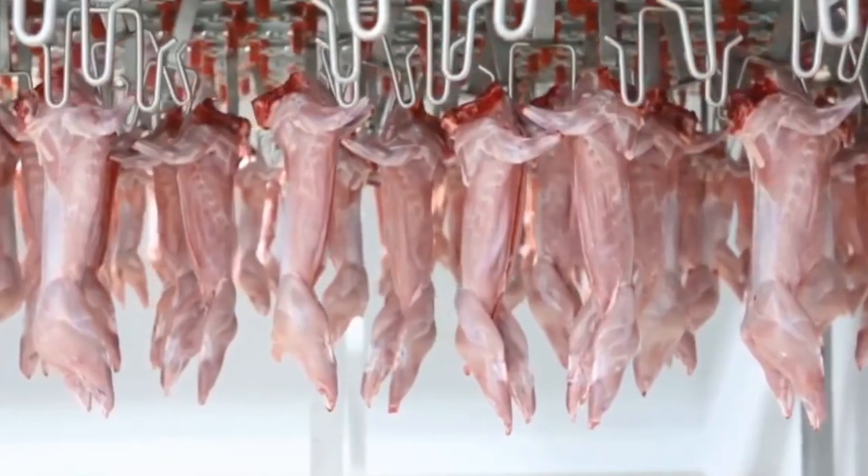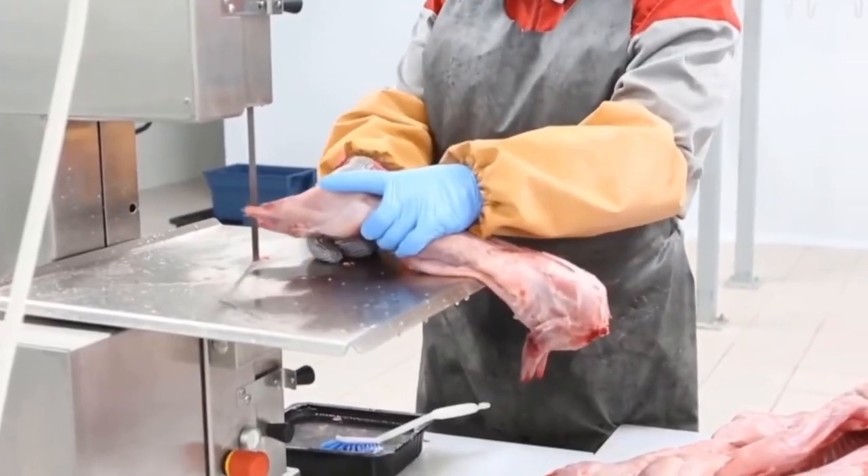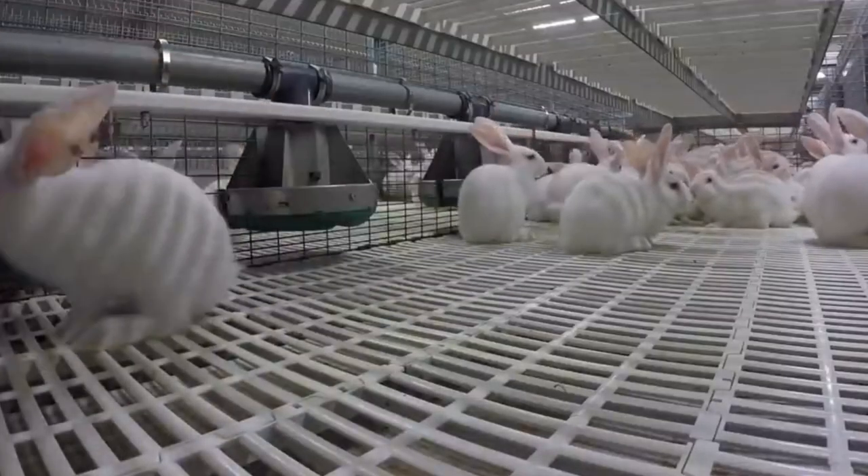Installation is easy, fast, and building work-free, thus allowing immediate commissioning once the plant has been positioned and connected to water and power supply. They're accessible on each side to guarantee easy cleaning.